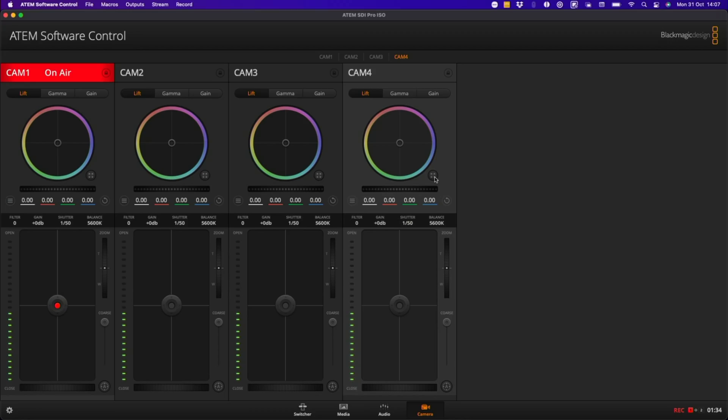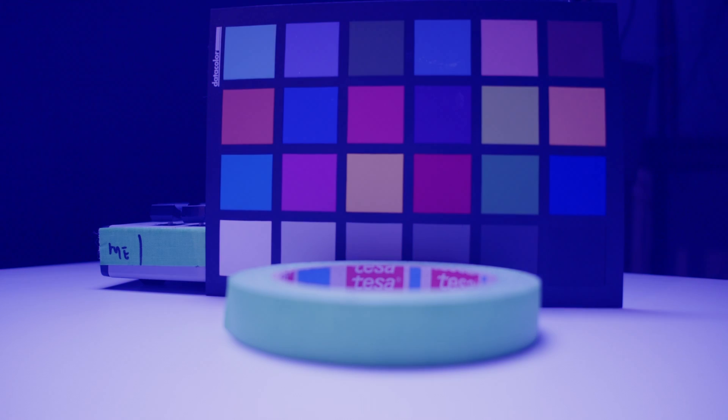And now, drumroll please — hopefully things are working as expected. Looking back on the Mac and playing with the colors, then cutting to camera 4, you can see there's a disco happening as I mess with the colors, but things are working. Even tally is working — you can see the tiny green light as I move the camera on and off preview, sending that signal over to the camera and working just fine.